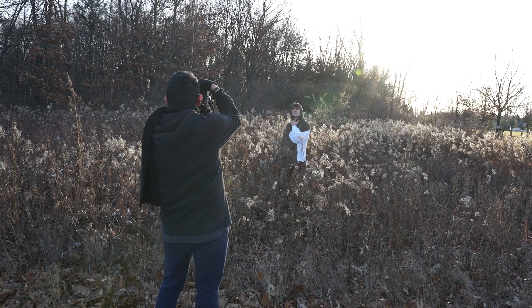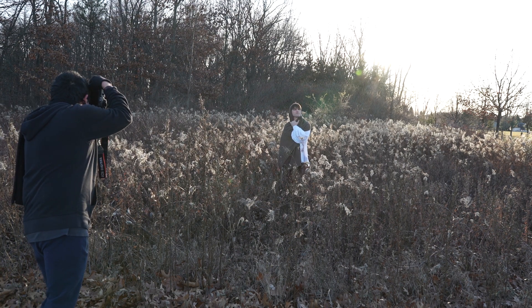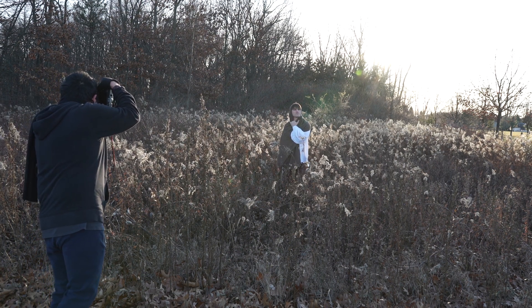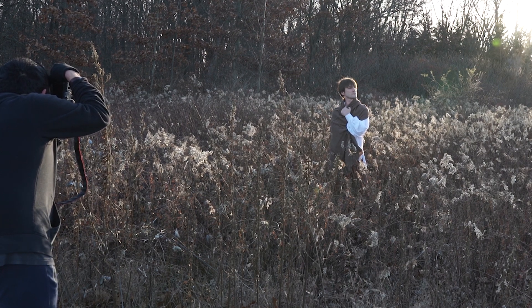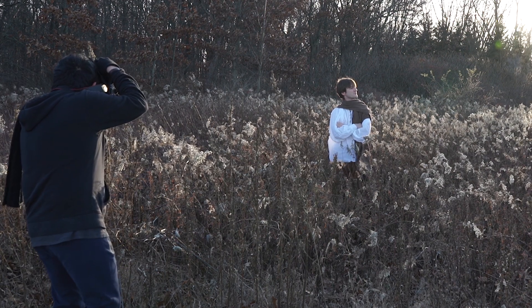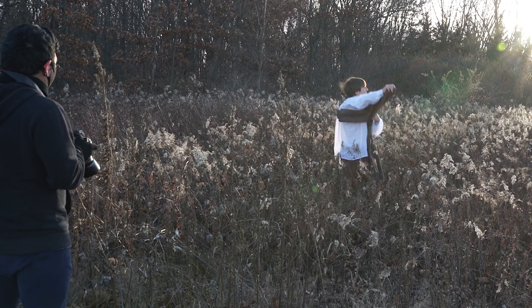We ran into problems at the beginning of the shoot. I had purchased a shawl for my model to wear around his head, but we didn't have a chance to test it out before the shoot. Anytime you're figuring things out for the first time on a shoot, be prepared for a lot of time to go by fast.